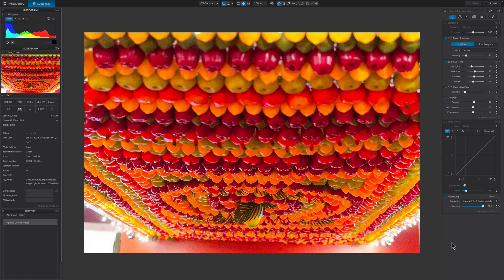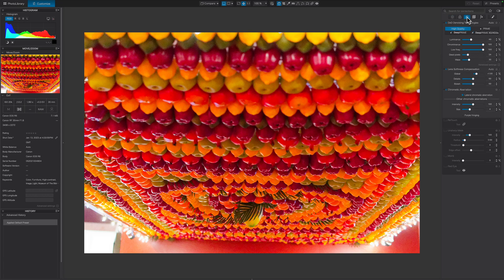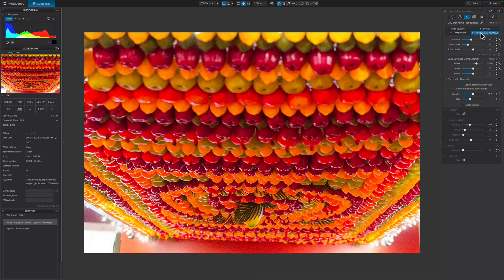One of the headline new features is the denoising or noise removal tool — it's now using a new algorithm. Here's an image I photographed, shot at 20K ISO. It is properly exposed; there may be some blown highlights but for the most part it's properly exposed. To access the new noise reduction, we click this little icon up here — it looks like a circle with two little circles inside it. At the very top you can see DxO denoising technologies, and there are four options. The one we want to check today is Deep Prime XD2S, so I'm going to go ahead and run that.